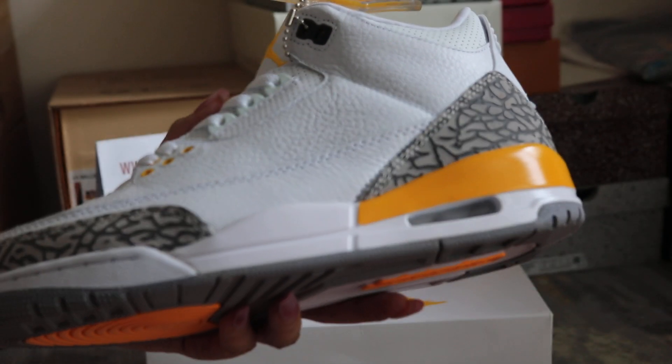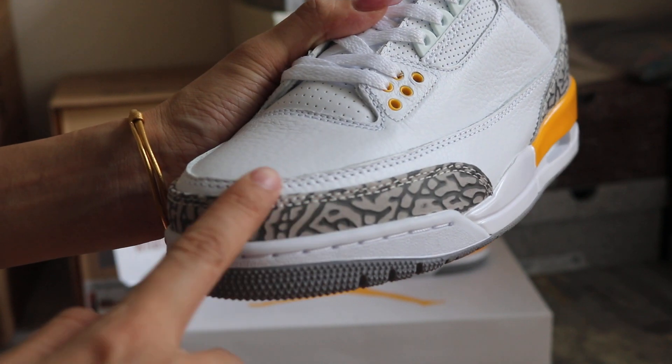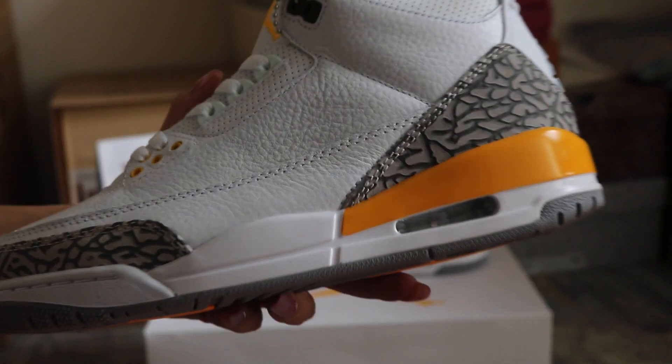And the side of the shoes, we got the grey elephant on the toe box. Grey elephant on the toe box, and back up here.